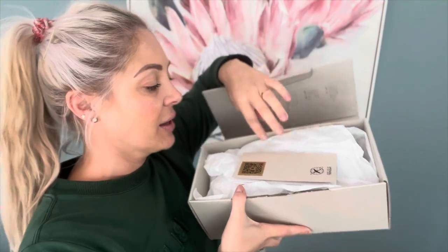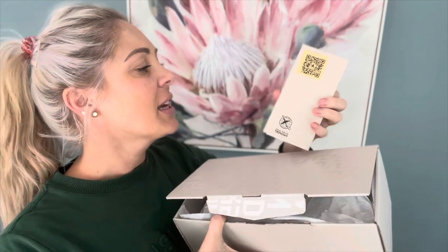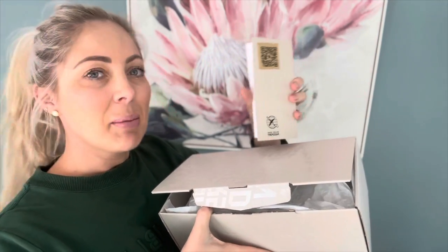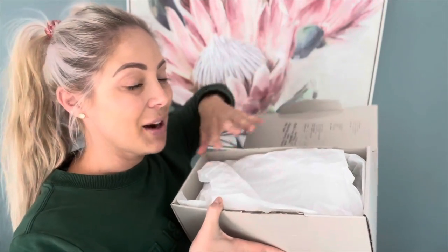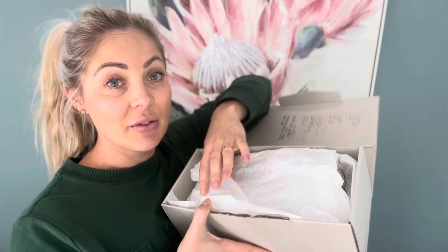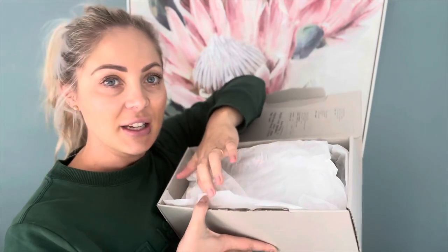Next up in the box, it comes with a shoe passport. I believe if you scan it you can link to your warranty or something. Inside the box the shoes are not wrapped up nicely, but I think that's kind of the idea with Golden Goose — they're supposed to be a bit edgy.